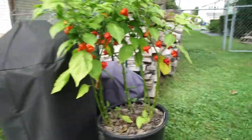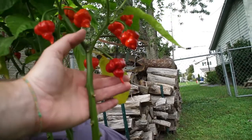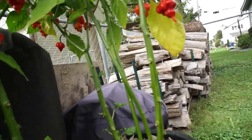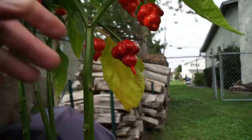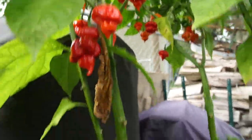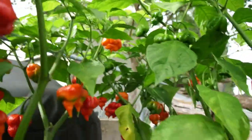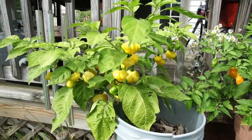Over here we've got some other scorpions — I'm not sure what kind. They look nasty. There are three plants in this little bucket with quite a few pods. On to the other row of plants.